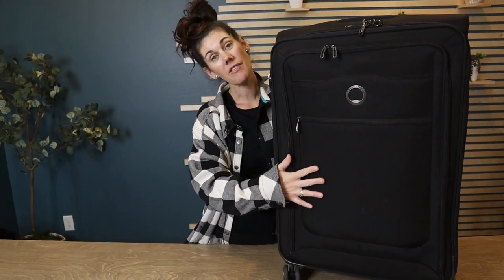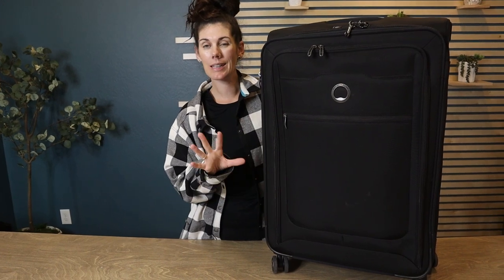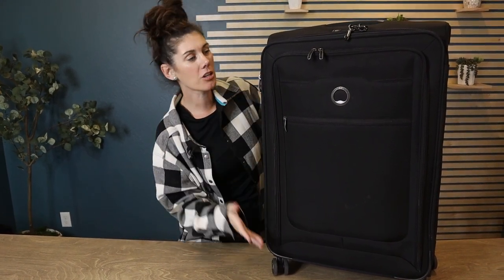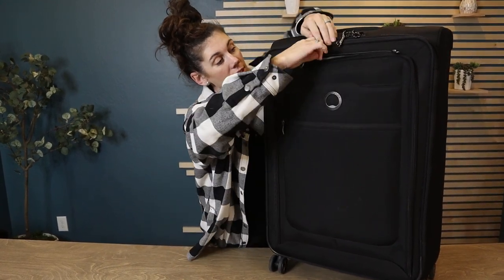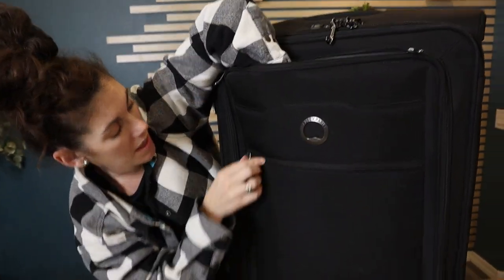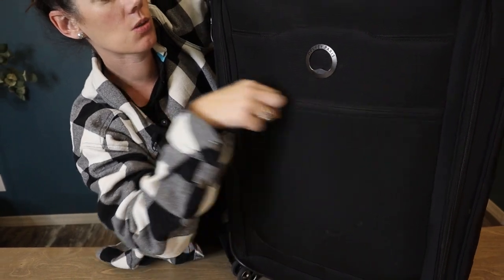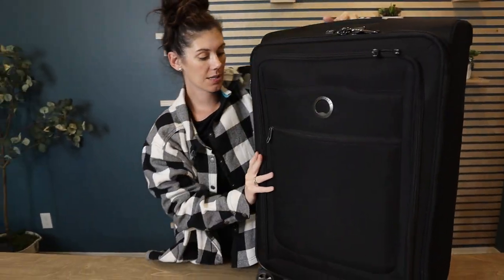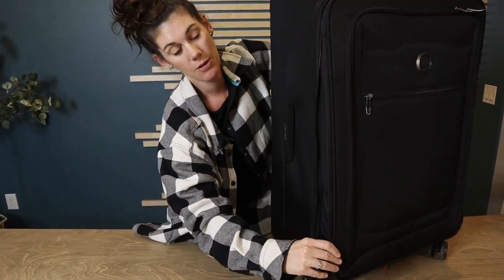I like the soft-side luggage — for me I just feel like I can fit more in and I don't worry about the hard shell breaking. This has two zippers on the front, so lots of pockets for extra things that go the whole way, and then there's a skinnier pocket on the front side as well.